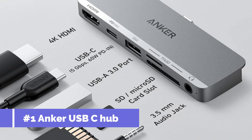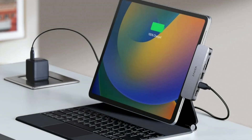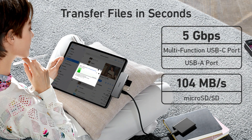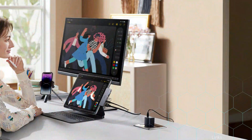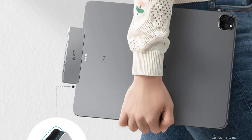On number one, we have the Anker USB-C Hub. For fans of the iPad Pro and Air looking for a portable way to improve their device's connectivity, the Anker USB-C Hub is a great option. With the help of this carefully crafted hub, users may connect to a variety of external devices with their iPad in an easy-to-use manner, especially made to fit the proportions and design of your iPad. To instantly improve your connectivity, just plug in.